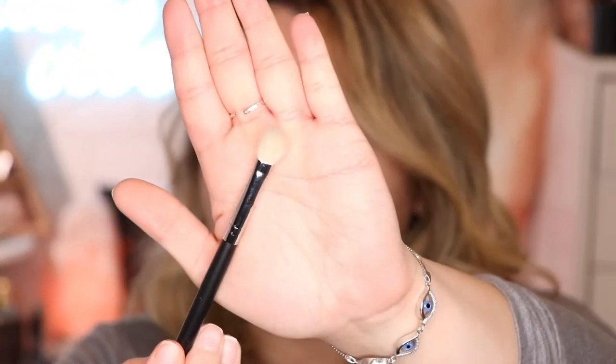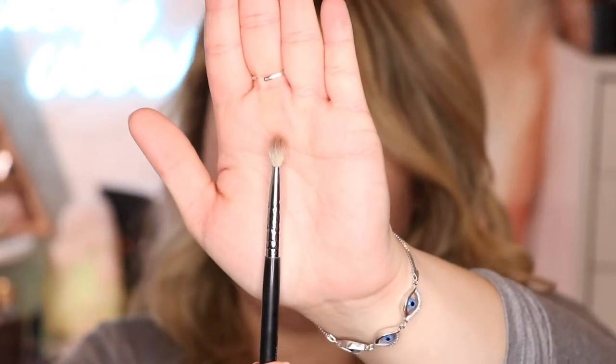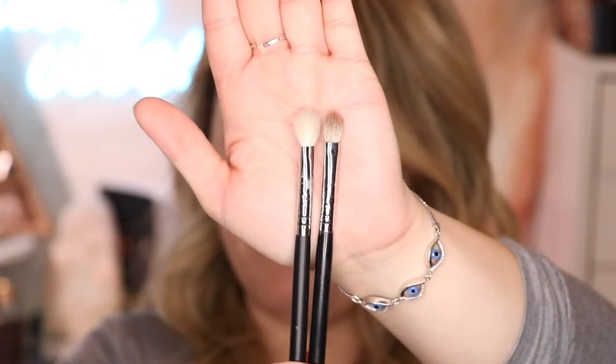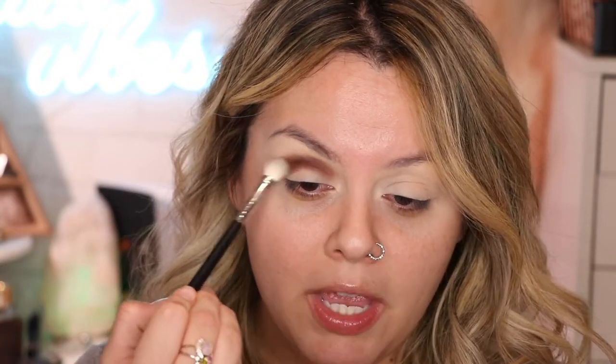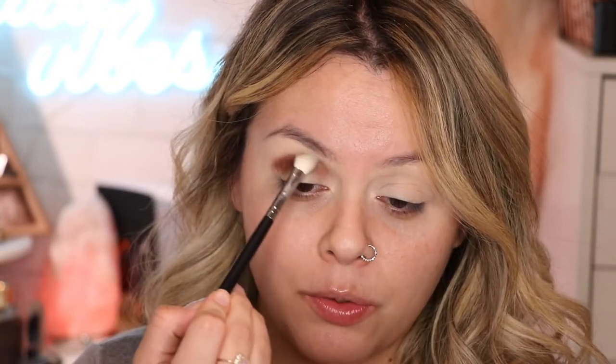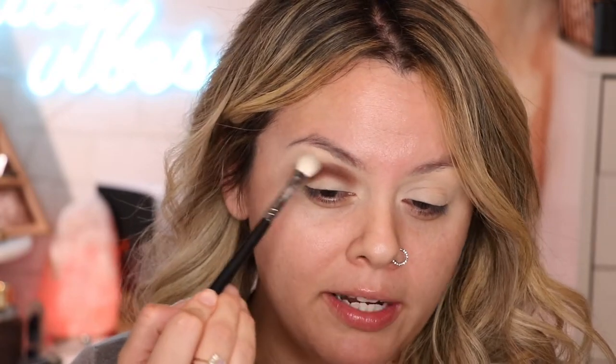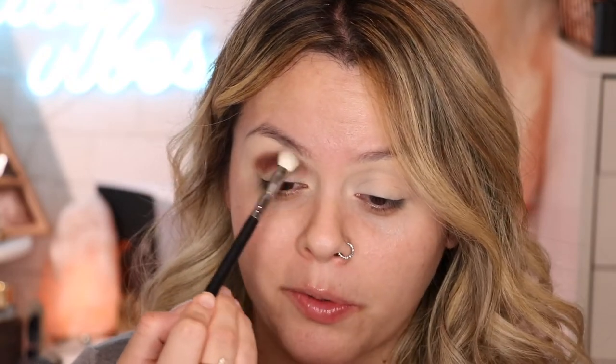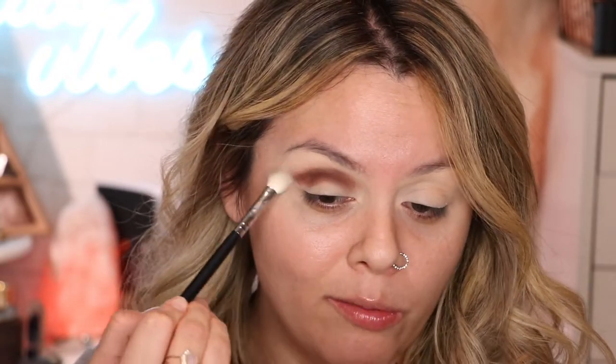Now with this Morphe M433 brush — this is the good one compared to my old M433. Look at the difference: one is way more fluffier. This clean one doesn't have anything on it. I'm gonna use that to buff out and diffuse the color that we applied, which is Bummy. Very lightly diffuse until you like the way that it looks.